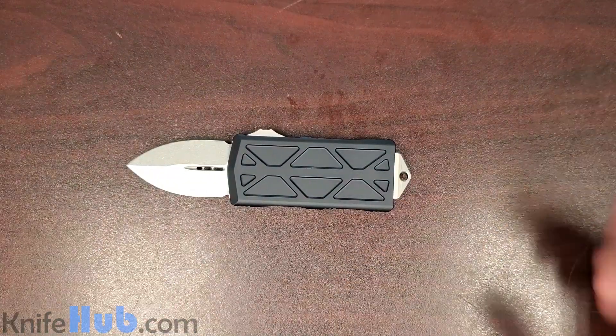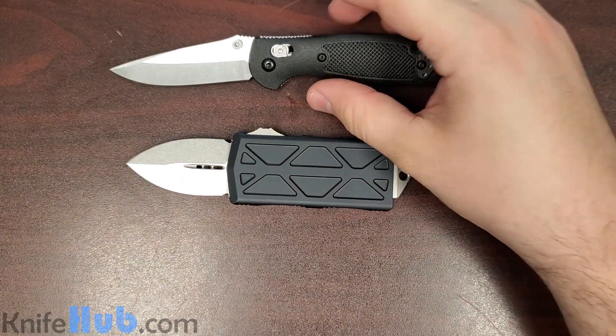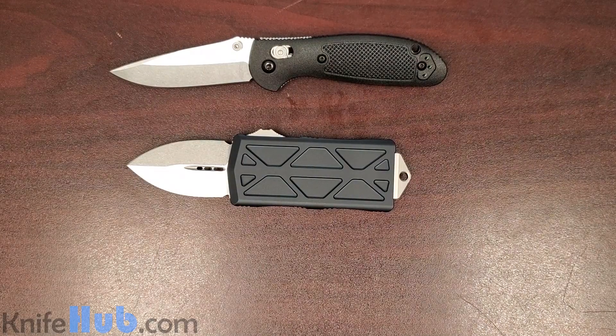Let's do a quick size comparison before we close out the quick video here. Got a Benchmade Mini Grip, and I've also got a Delica 4.